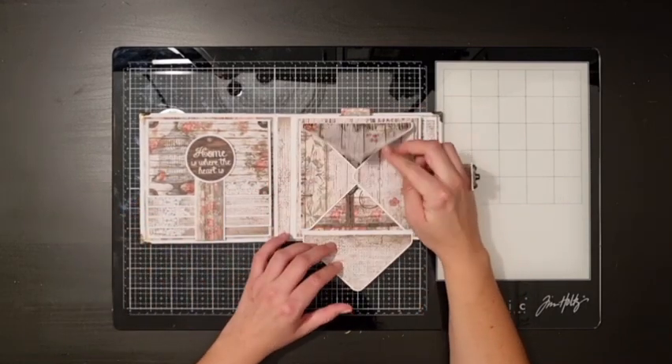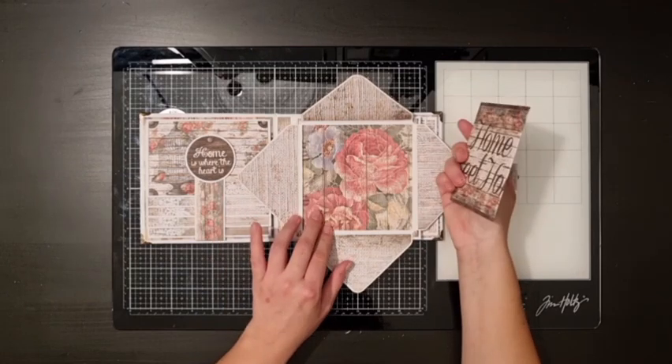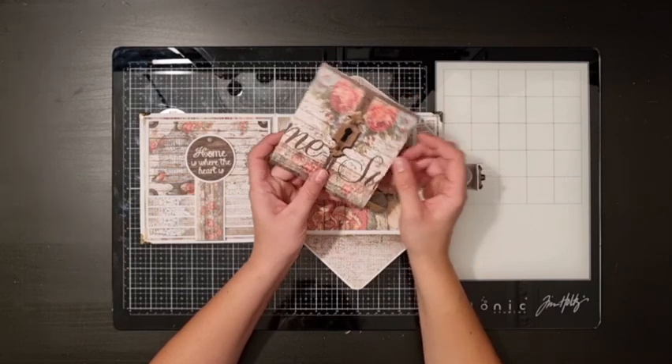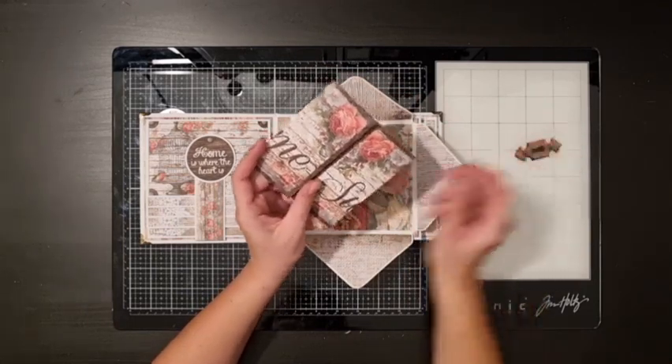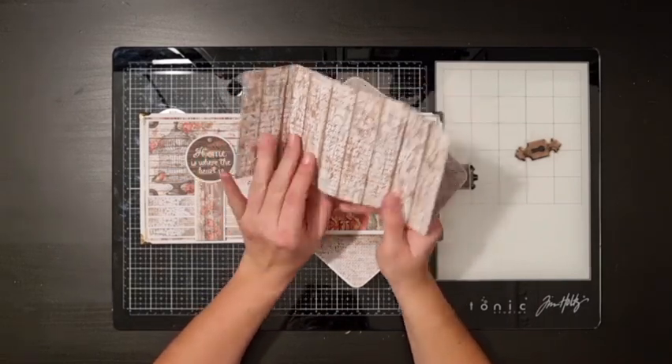On the second page I made this big envelope with magnet closure where you can add some photos inside. I just added this card I made with a big cutout piece from the collection that I folded, and in here you can also add some pictures.